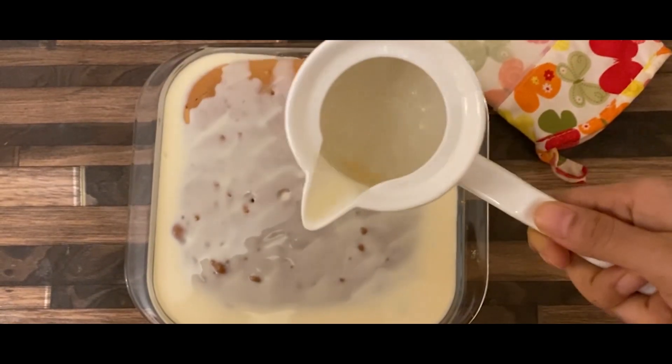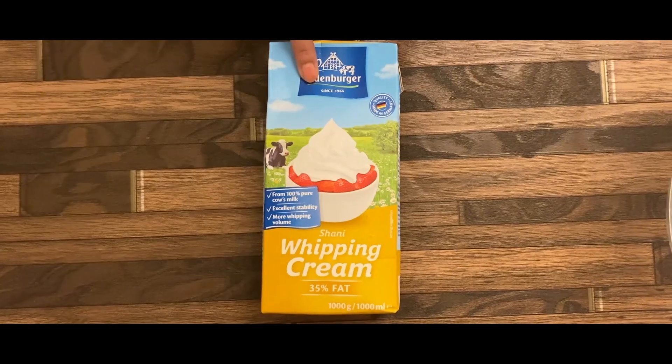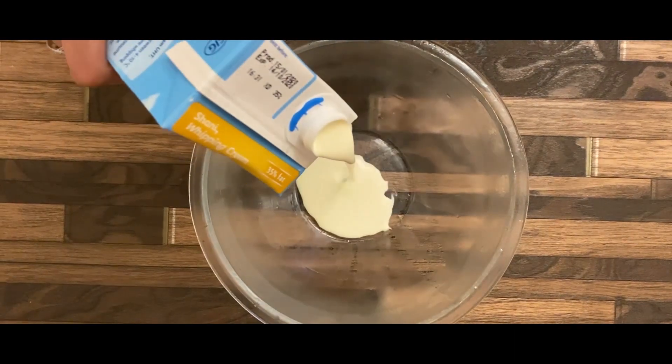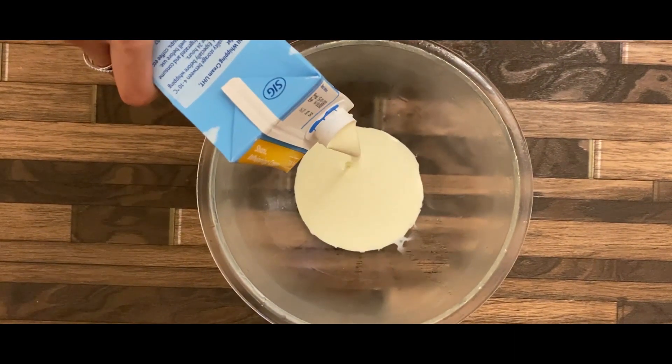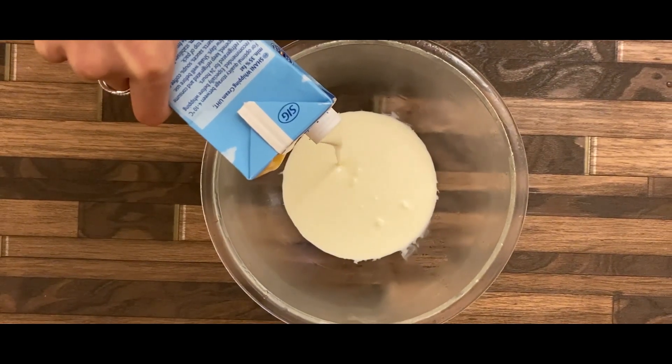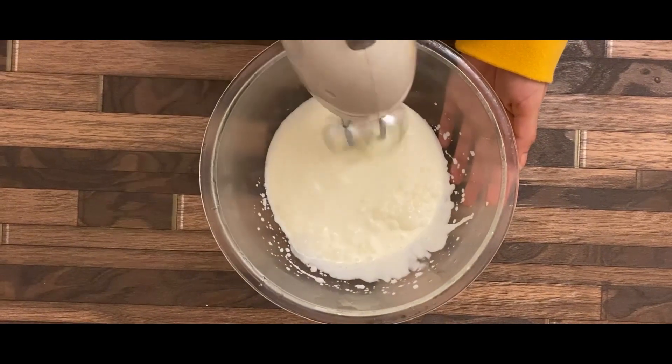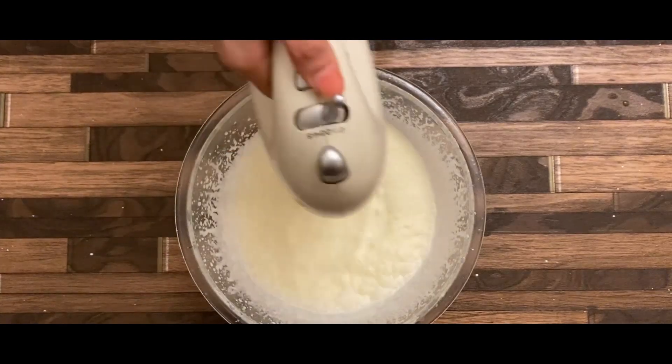Now I am going to put the whipping cream in here. I am going to put it in this bowl and whip it for about five minutes, then give it one more minute.